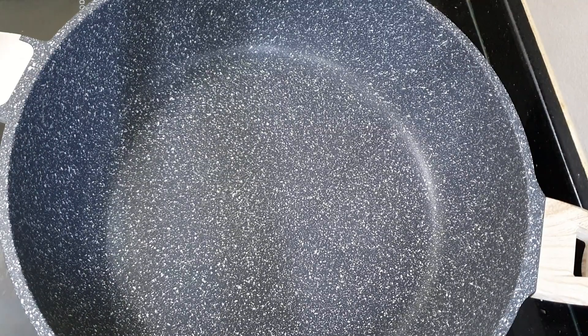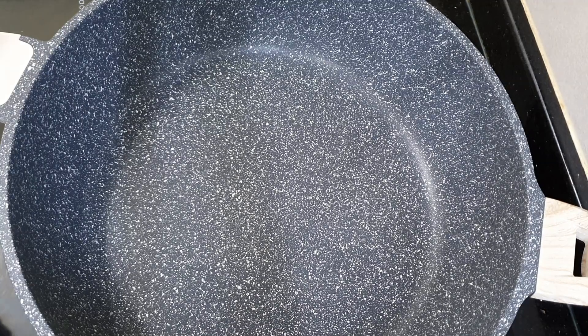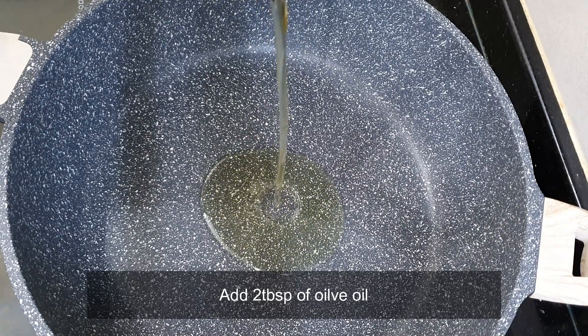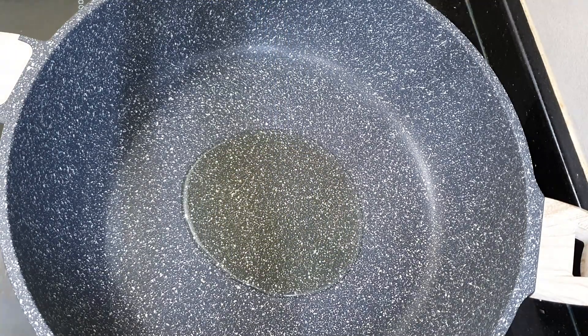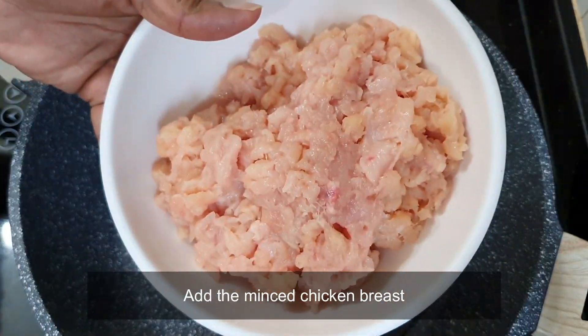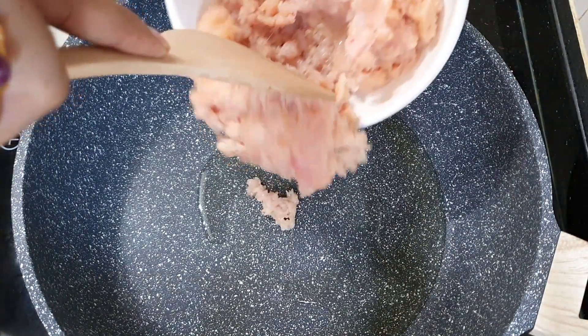So now to begin with, I'm going to add about two tablespoons of olive oil. Once the oil is already hot, we'll add our chicken. Now let's cook the chicken first. Here I have two and a half chicken breasts which I've already minced. I'm going to cook the chicken first.